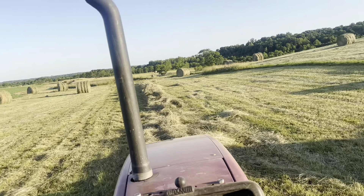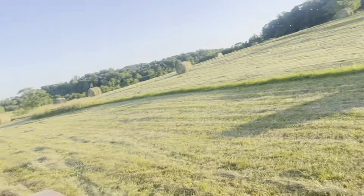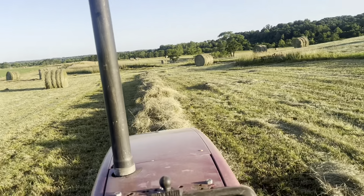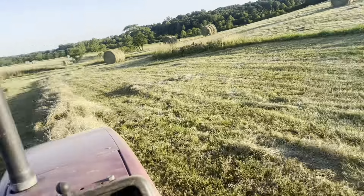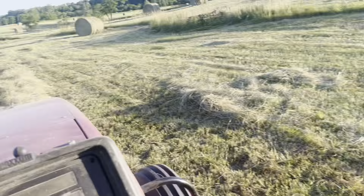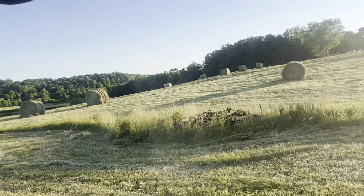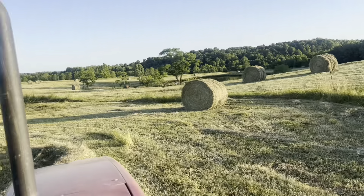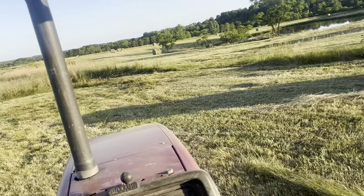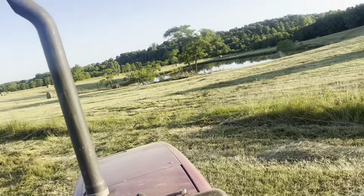I think that'll be bale number 77 for today, and we are on the way to pass. It's going to work out perfect — the baler is almost full, we're going to have a full bale right at the end of this. Quite a few of them today. Pretty good thick hay. Somebody called me and wanted it rolled up, so we're here rolling it up.